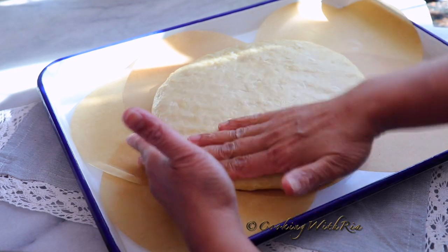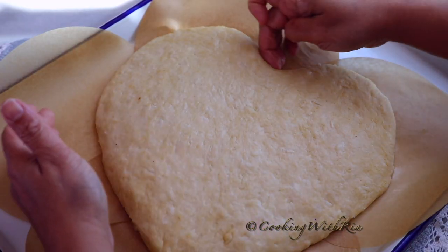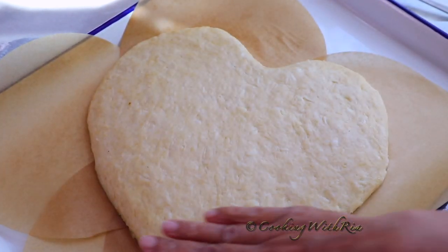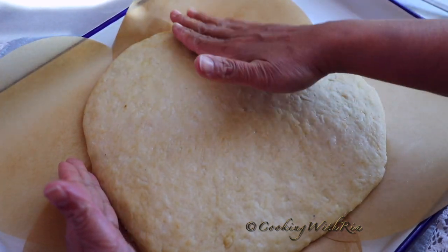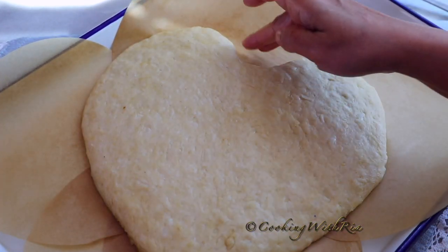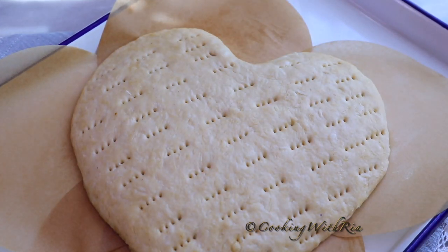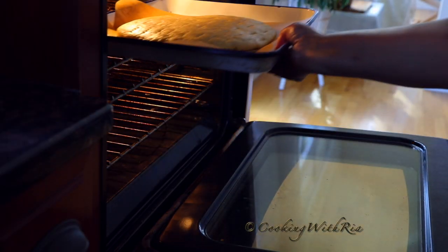Press it out as thick or as thin as you like it, get the edges. The oven is preheating. I shaped it into a heart since Valentine's is around the corner — a few of you may be inspired to make this for Valentine's Day. I'll let it rest for about 20 minutes while the oven is heating, then we'll place it in the oven and bake for about 20 to 25 minutes. We'll check it after 20 minutes.